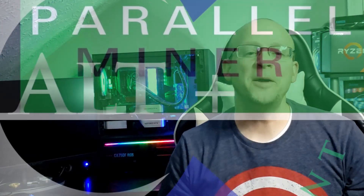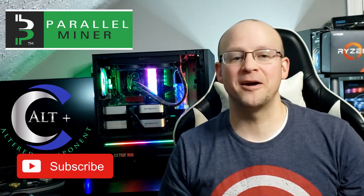Welcome! It's a great day to be a miner. Today we've received a special delivery from our friends over at Parallel Miner. Let's take a look at the goods, but first, let's spin that intro.